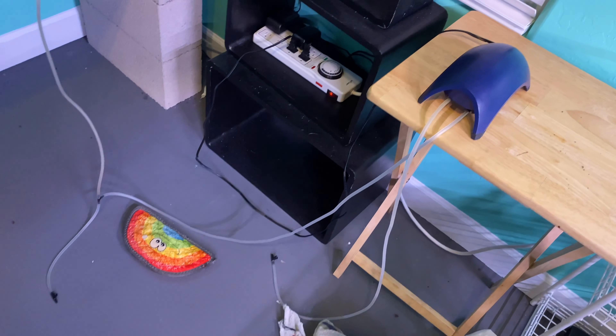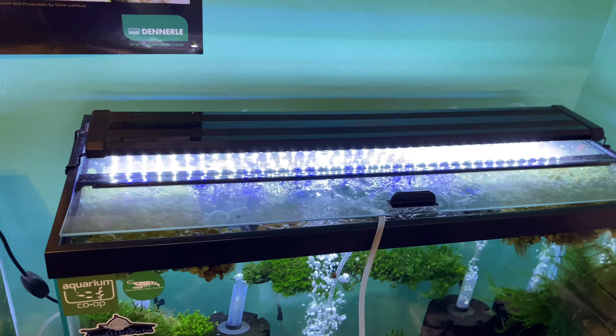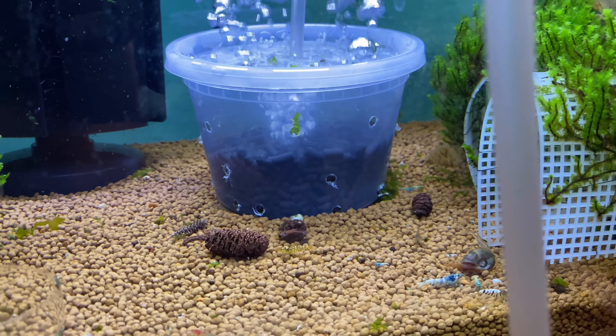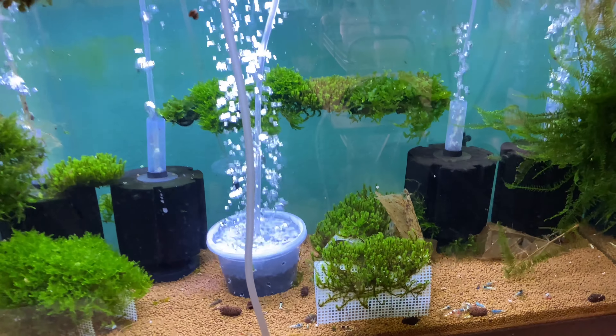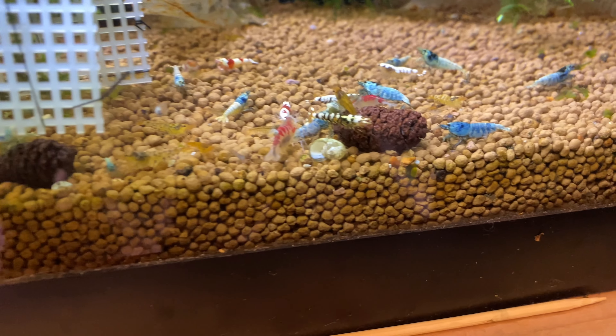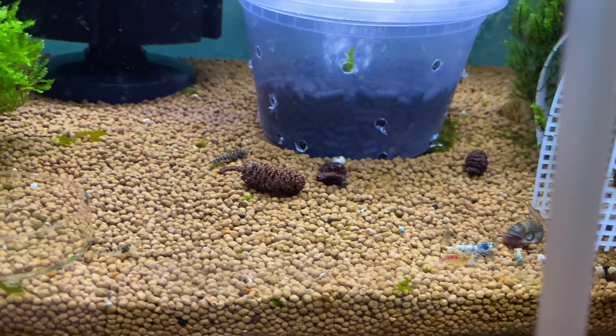Luckily, everything has been good. I've been careful not to jinx myself — as of right now, everything is good. I hooked an extra air pump up to the tank and that carbon filter is what saved my shrimp. It saved my coal tank, it saved my Orange Eye Blue Tigers. The shrimp are active and happy, and adding this filter has made sure I haven't had any other issues. You can see there are still babies in the tank, so I caught it just in time. The filter is just sucking the water in, filtering it, and taking out any contaminants.